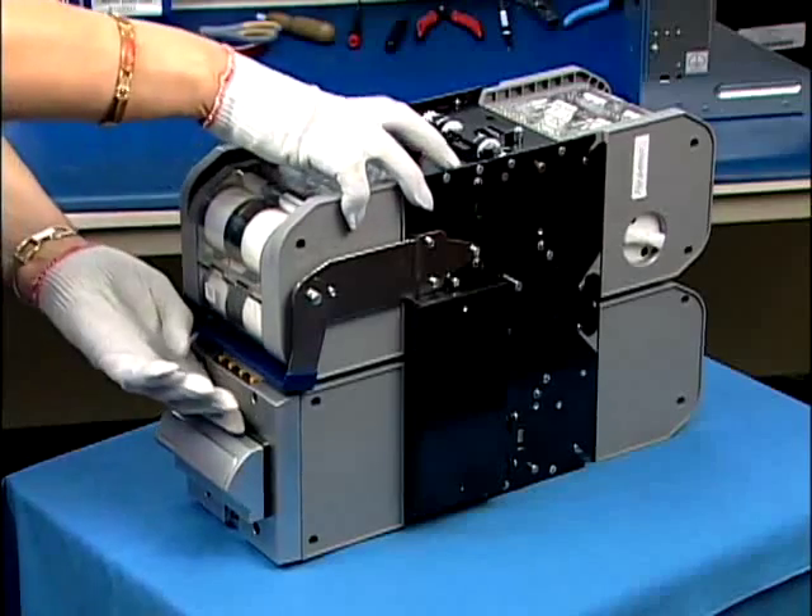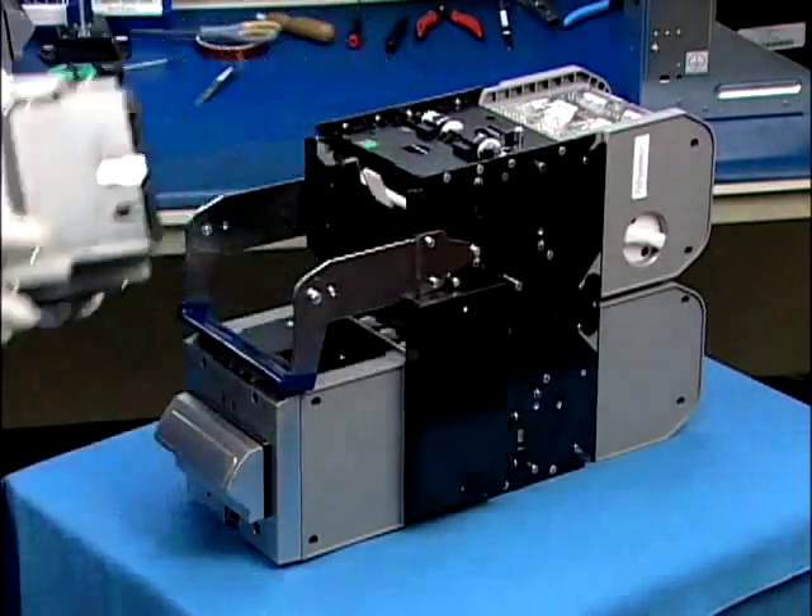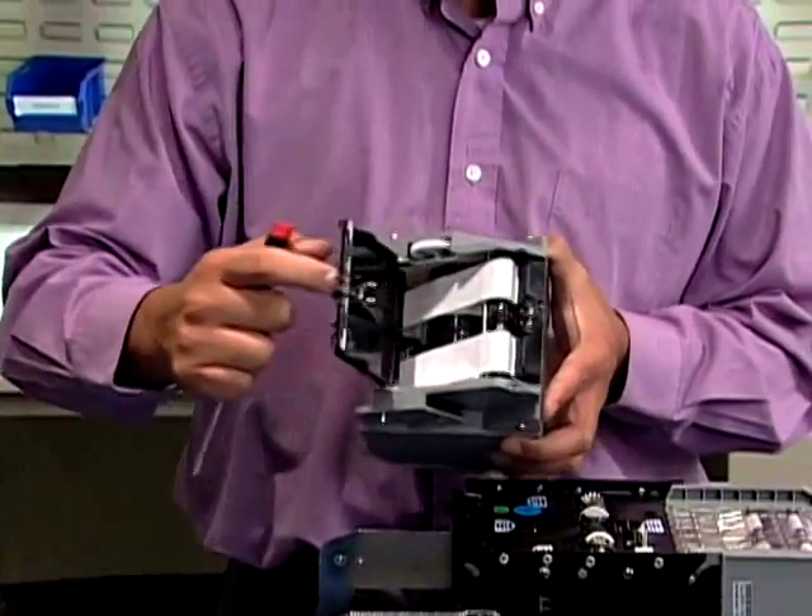Press the release button on cassette number one and lift it out. Release the cover.